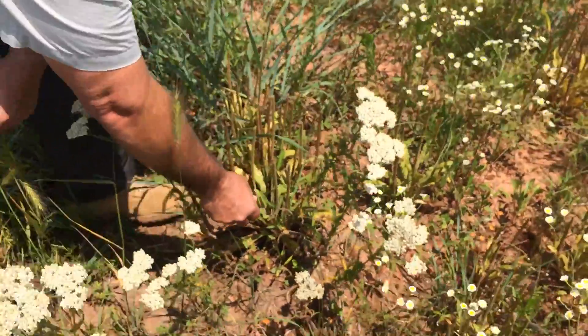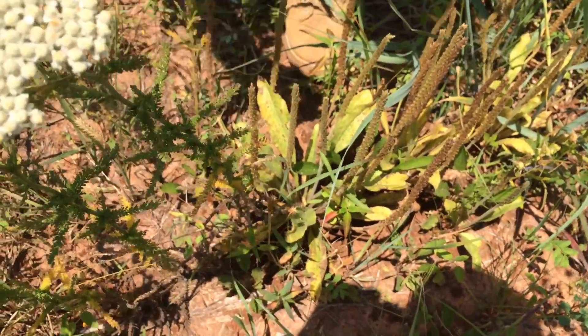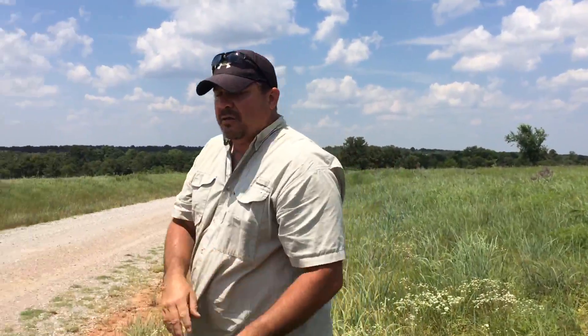This is plantain. Plantain is used for wound care. It's an antimicrobial that can be pounded up and put into sterile clay that you would boil and filter. Pound the plant material and put it directly on the wound.